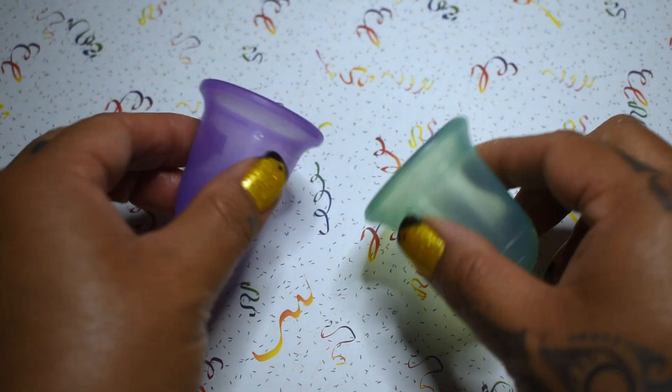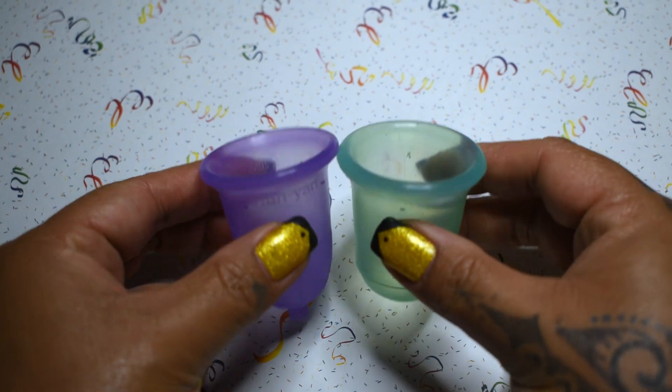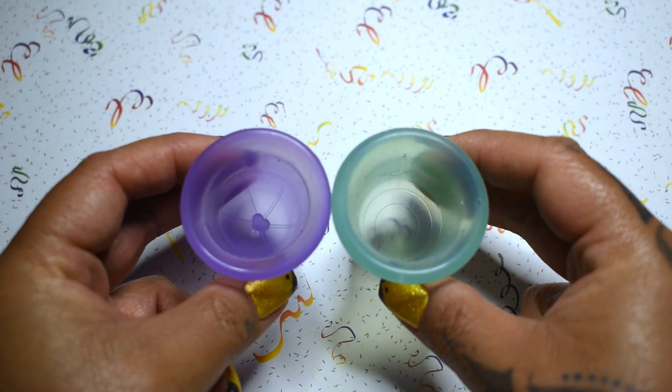I'm gonna place both of these cups in the palms of my hands, give them a squish, swap hands, give them a squish again, and then compare the rims.